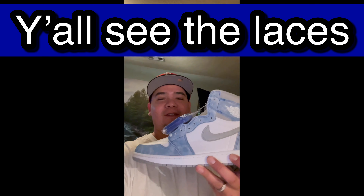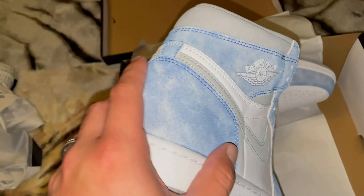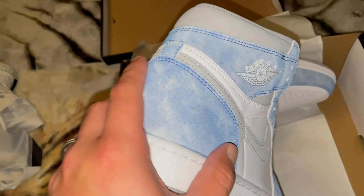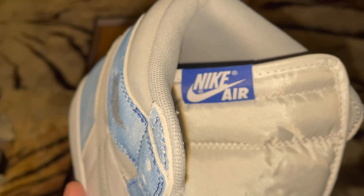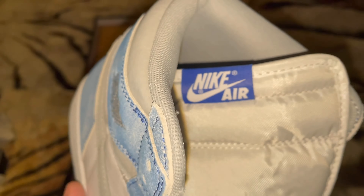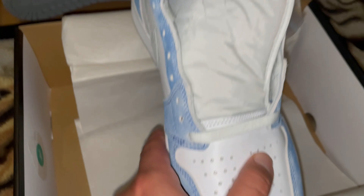There it goes. This is the Jordan 1 Hyper Royal. Y'all already know we got them early pairs — shout out my brother-in-law. Hyper Royals. You already know we're going to have a review on these. If y'all need this 12 and a half, y'all let me know. My brother-in-law did hit these on a sneaker pass or early release. It's a size 12 and a half. Not a lot of people are going to have the men sizes in the city — not till next week.